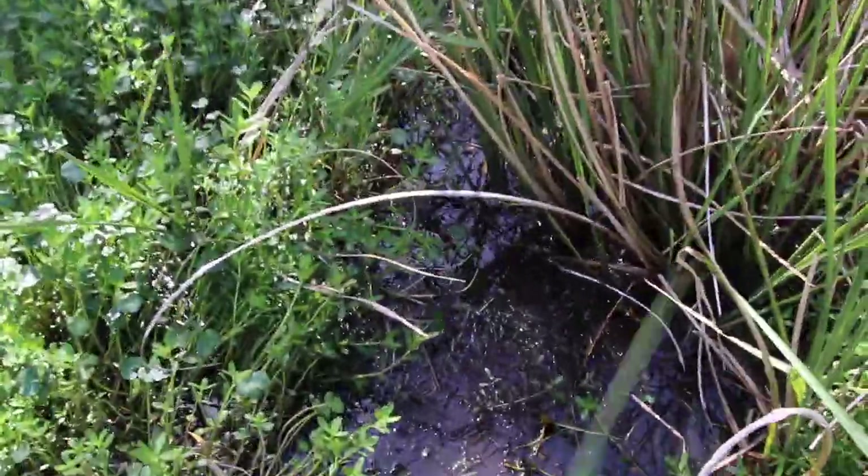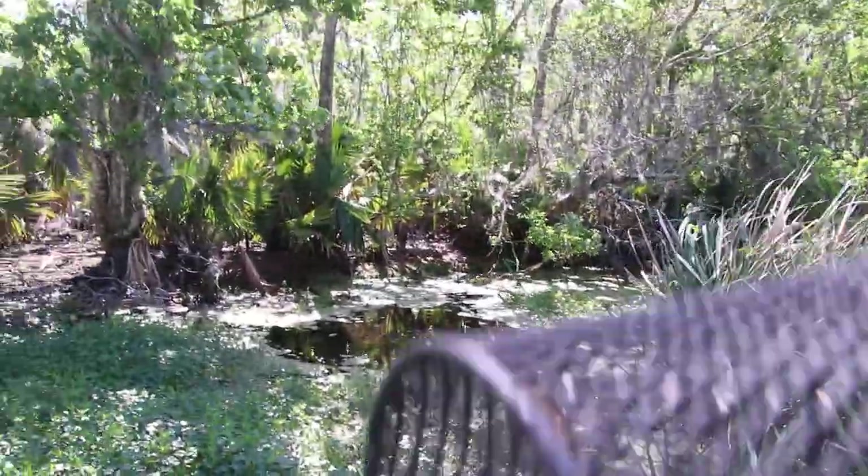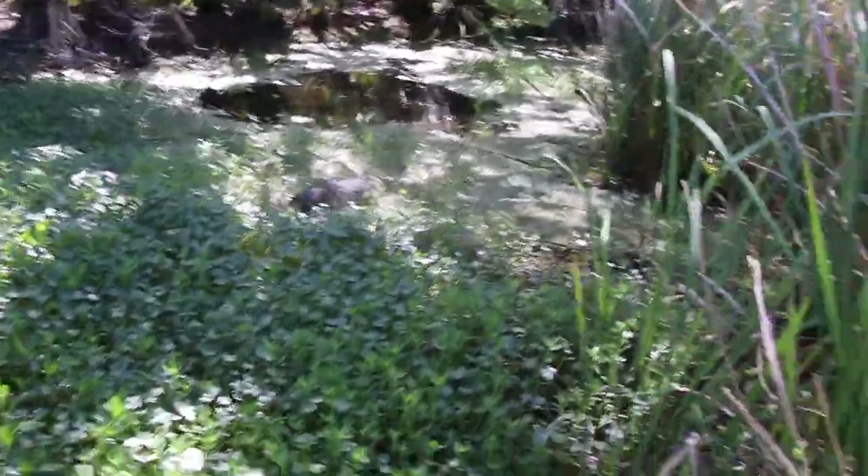This spot's pretty shallow right here — nothing but mud and grass, which I'm sure the crawfish are in, but I don't know if they can get to the trap. I'm gonna try and toss it a little further over there.